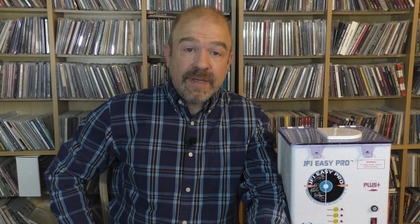If you enjoyed this video or others in the ThriftyAV series, please like and subscribe. I've recently started a Patreon account under the name ThriftyAV — any pledge is appreciated, and a little goes a long way at thrift stores and flea markets. Thank you for watching.